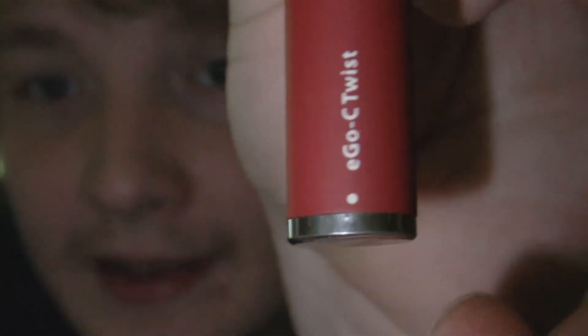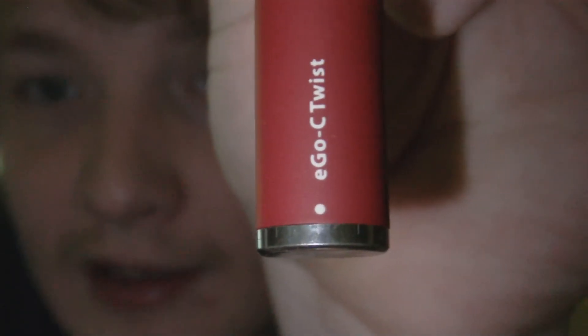For one, the markings on here could be bold black or hot pink — I could care less, as long as I can see them. Right now you can barely see what voltage you're on unless it's in direct sunlight, or in my case, the camera LED. Now you can see it's on 4.2.